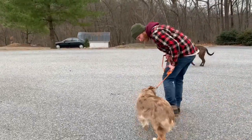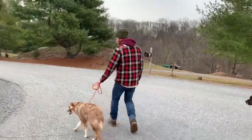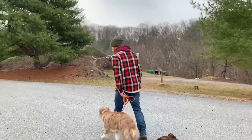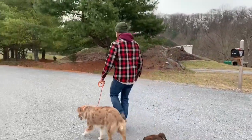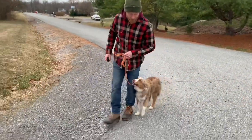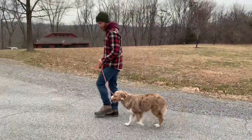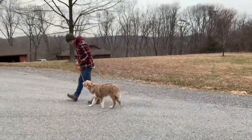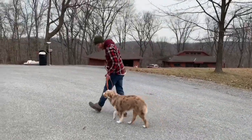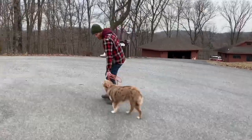You good. No. Good boy. That's it, good. Good. Good boy. Wow. You look so good. Good job.